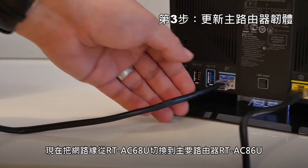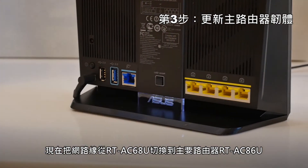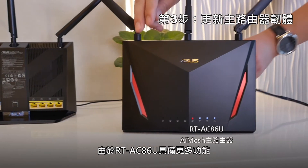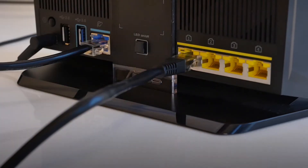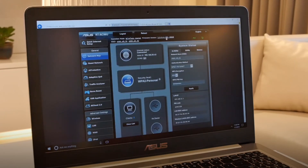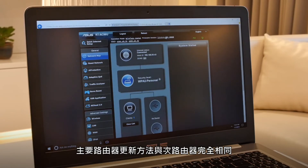I'm going to switch my main router from the RT-AC68U to the RT-AC86U. Since this has more features, the extra features will also be available from all extending nodes. It's time to update the firmware on the RT-AC86U as well, using the same process.